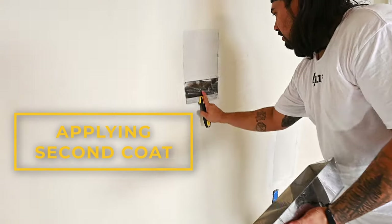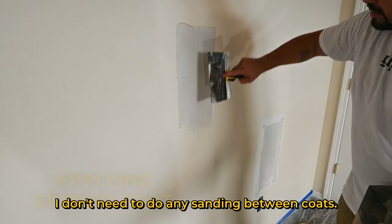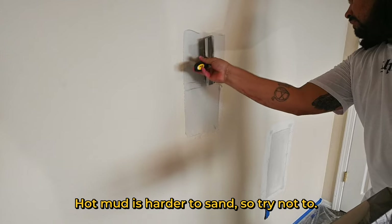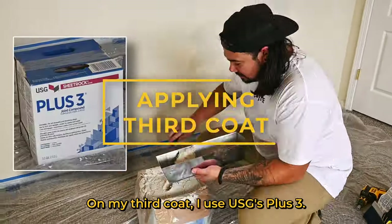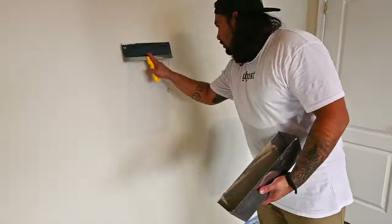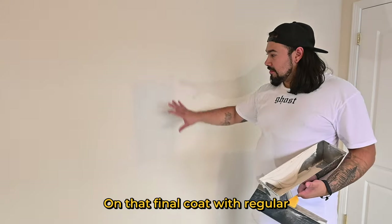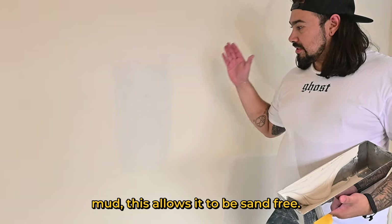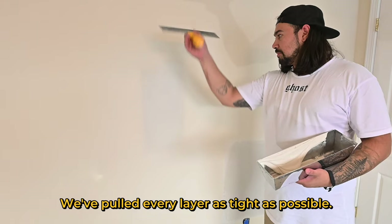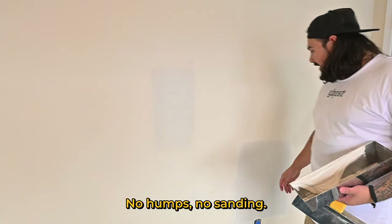I'm getting my second coat. By keeping my knife at a low angle and working the edges, I don't need to do any sanding between coats. Hot mud is harder to sand, so try not to. On my third coat I use USG's Plus Three — it's very light and easy to sand if necessary, and it will not flash once primed and painted. On that final coat with regular mud, this allows it to be sand-free. We've pulled every layer as tight as possible, so it's going to be just like the wall surface — no humps, no sand.